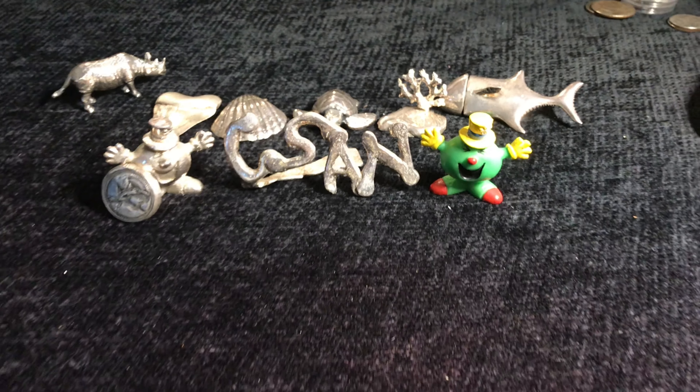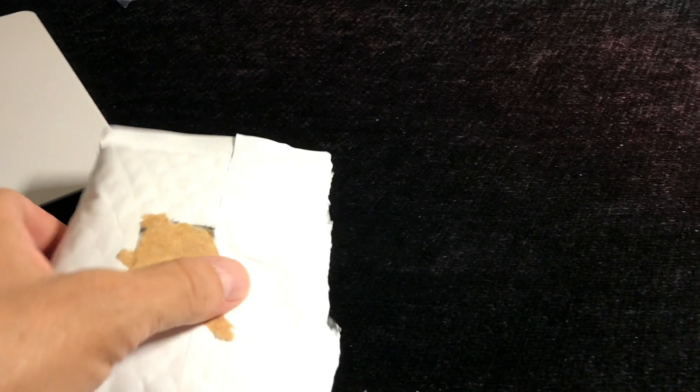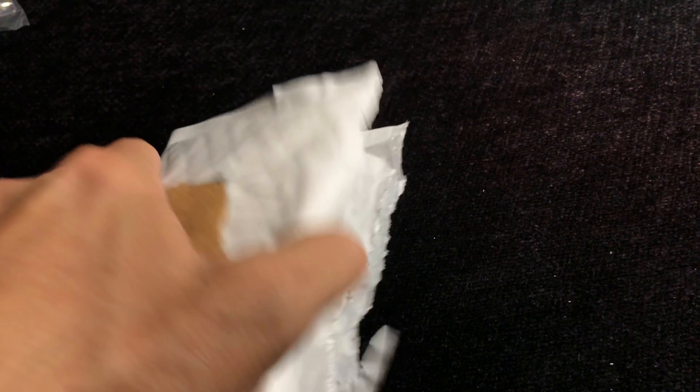Welcome back to Coin Sense and Nonsense. Today we've got an unboxing from that place and been waiting for these for a little bit.